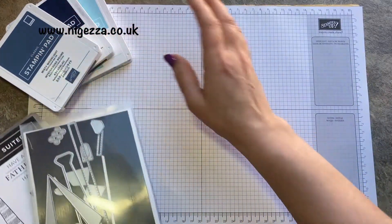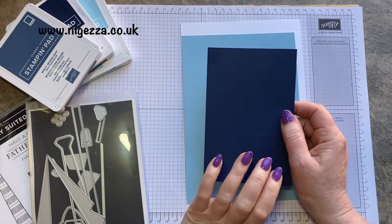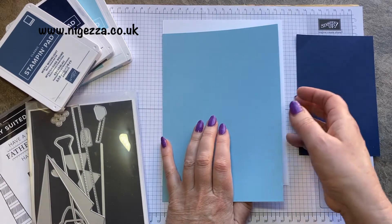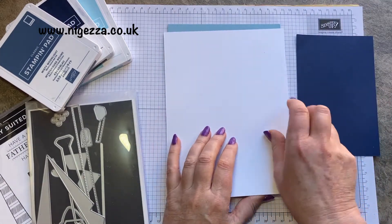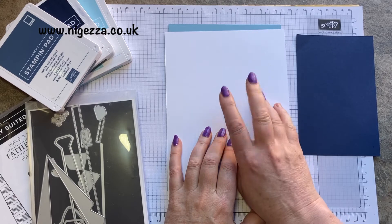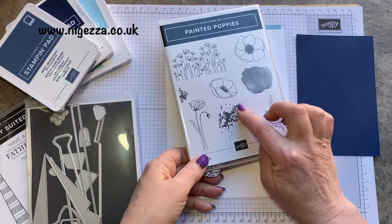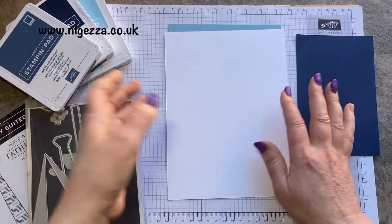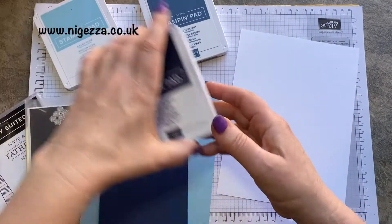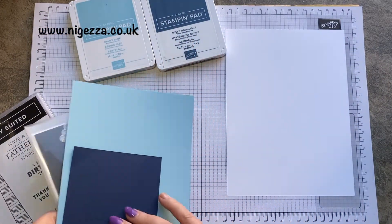I haven't tried it out — I'm just going with the flow. I've got some Night of Navy. My idea is to do Night of Navy for the waistcoat, and I might use the Balmy Blue for the card base. I'm going to do some stamping on some Whisper White to make the shirt, and I'm going to use this little splatter from Painted Poppy. I'll use Misty Moonlight and Balmy Blue to make the shirt pattern.